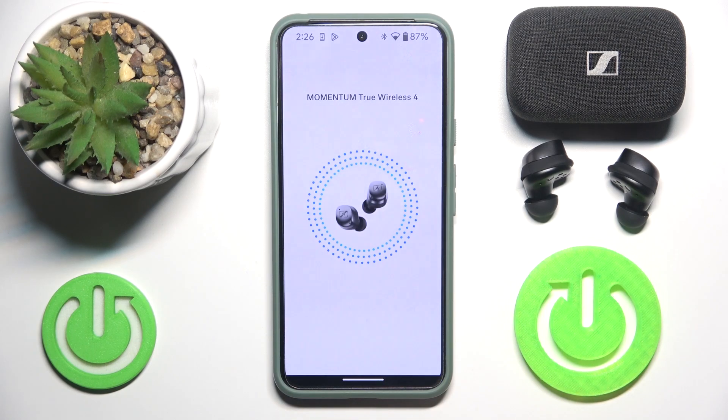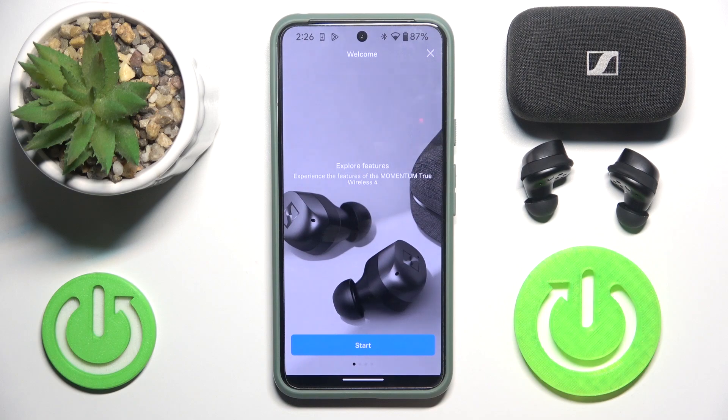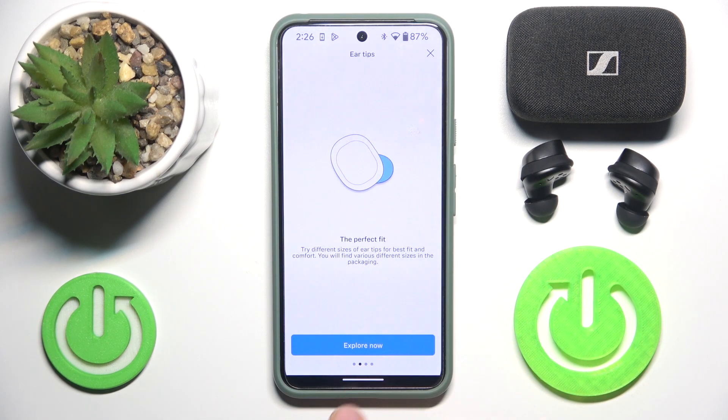As you can see, our app automatically detected our Momentum Trials 4. Now we have to click start, then explore now.